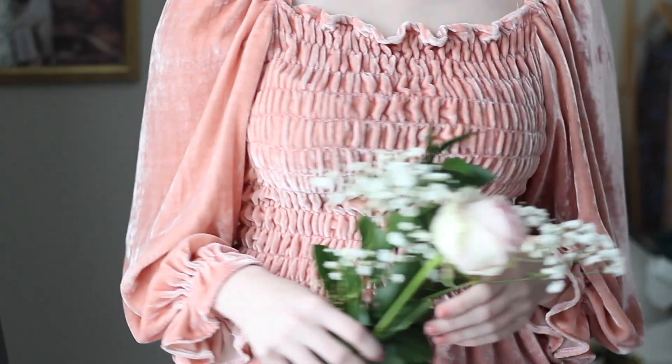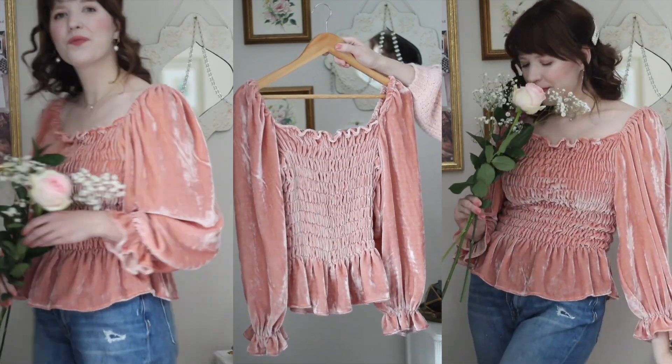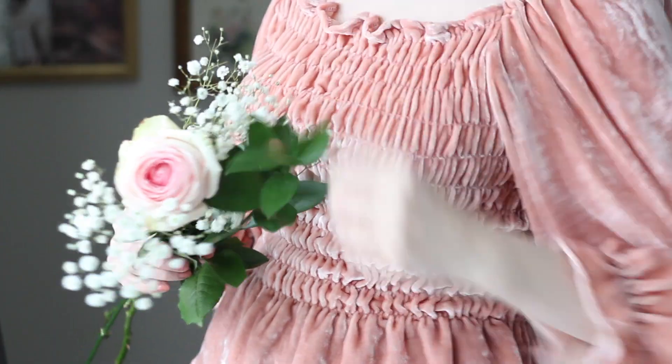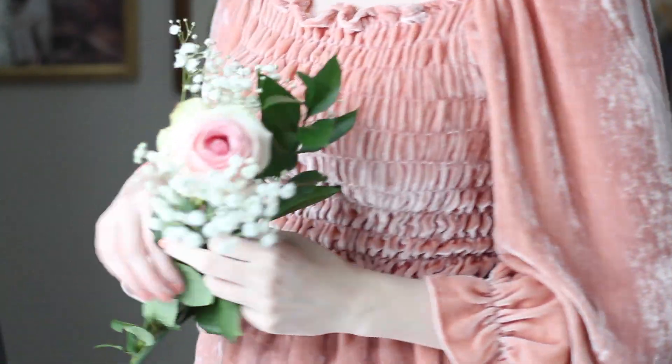Here is a look at how this shirt turned out. I think it's the perfect thing for this time of year — before spring starts when it's still chilly but I want to wear spring colors. I'm really pleased with how it turned out and I hope you guys enjoyed seeing it.